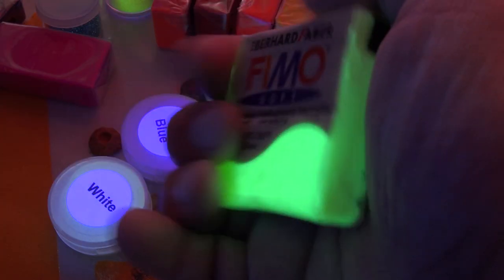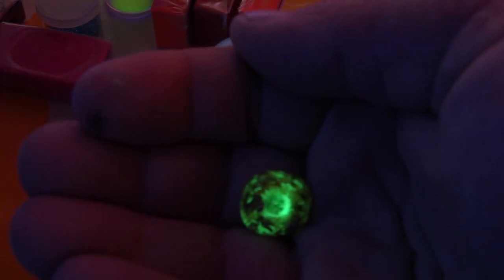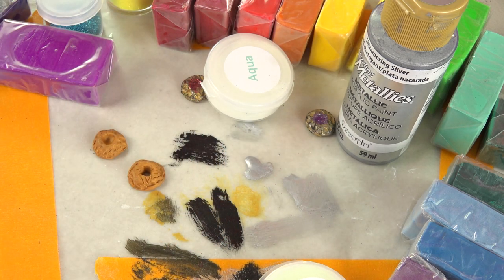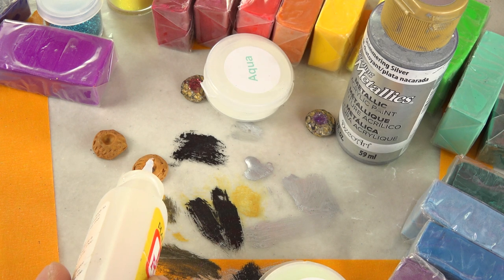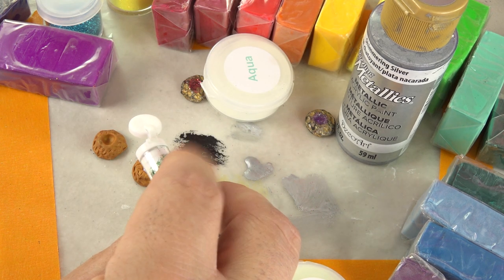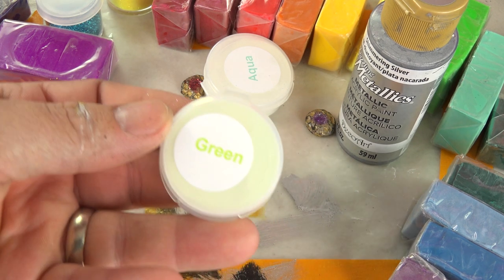They actually do make glow-in-the-dark clay, and this clay does glow. This could be like another Green Ranger coin — let's see what happens. I put the hole all the way through, take my Mod Podge. Okay, so now this should dry transparent — casting resin is probably the better way to go. What about some green glow-in-the-dark powder?